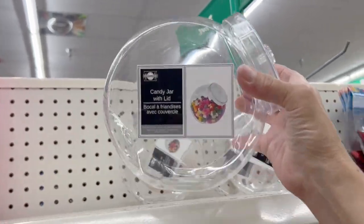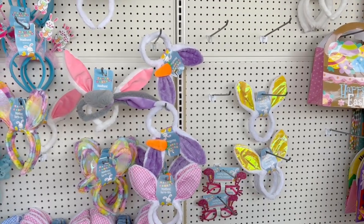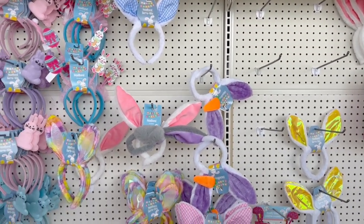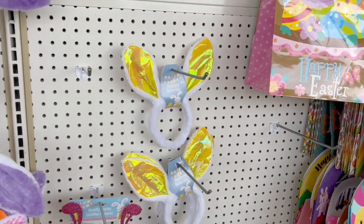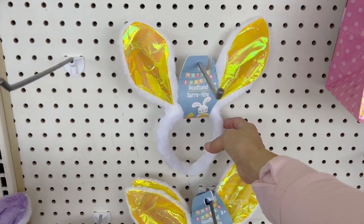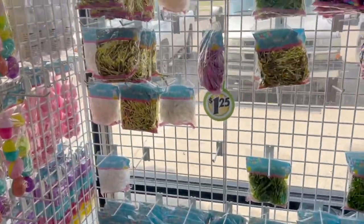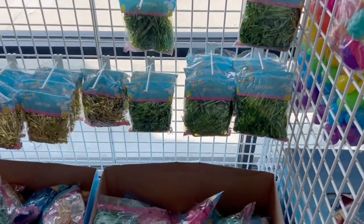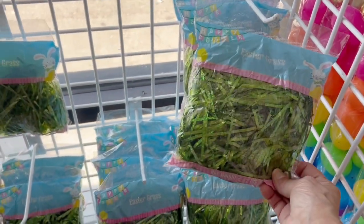The first item is this candy jar. I went ahead and got two of them. The last time I was here, there were a lot more of those bunny ear headbands. Today I'm going to take the yellow ears and also some blue ones. I'm also going to take some of this Easter grass — I couldn't decide what color, so I grabbed the green and then the iridescent white.